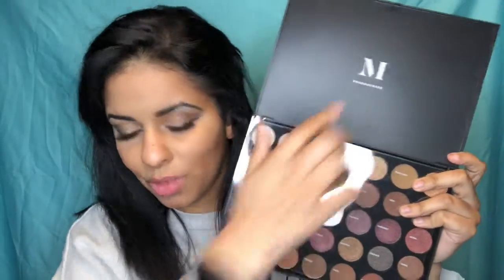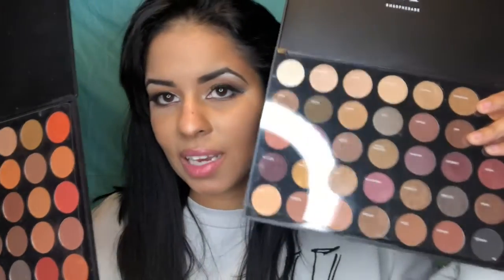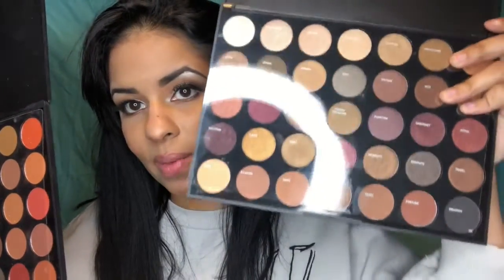There are differences on the inside too. The top of the new one says 'Morphe Babe, hashtag MorpheBabe' with the M on it. The old one on top has nothing — it's literally just blank. Another thing: the plastic cover on the new one has names on each shade, while the old one is just blank. So with the older palettes I'd have to say things like 'the third one in the third row to the left,' but with this new one I can actually say the names. It's a little difficult since the names are on the plastic cover, but still a big improvement.